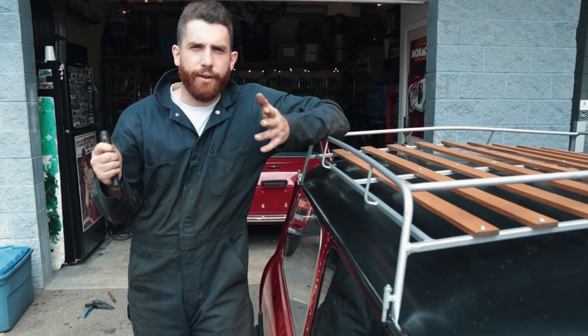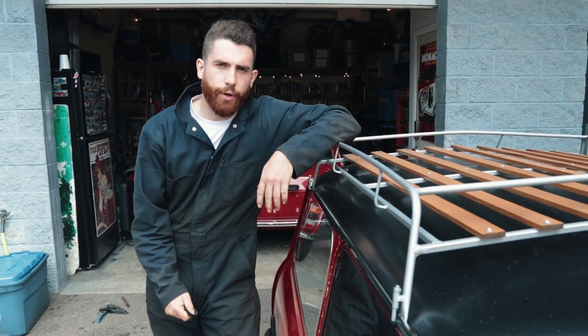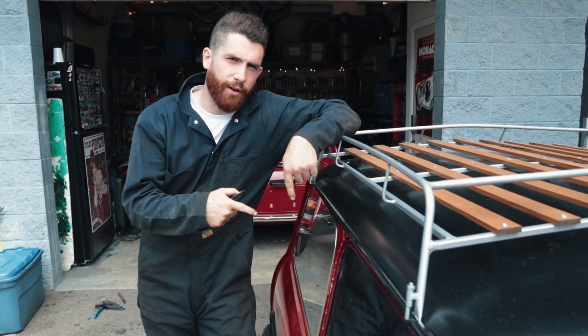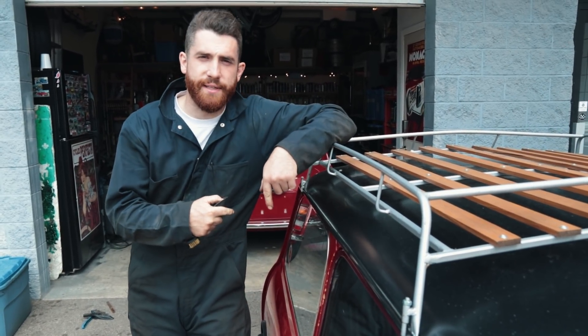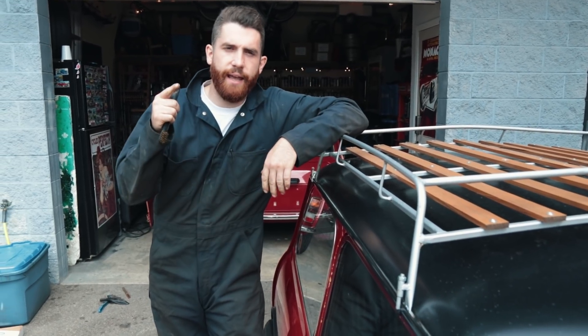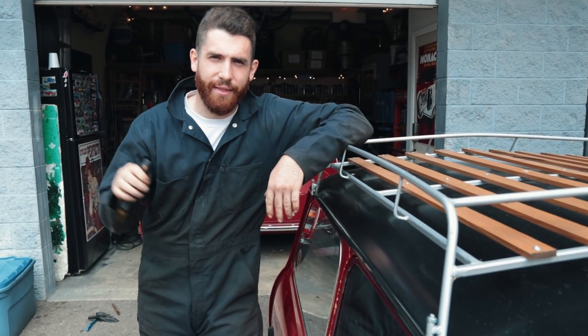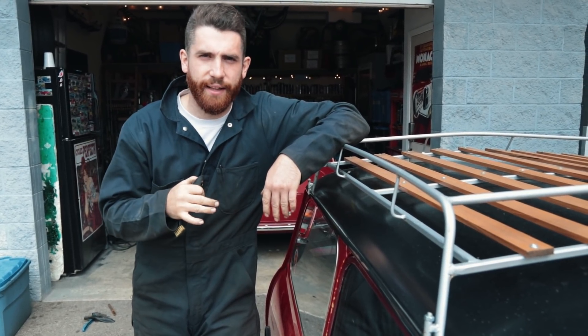Hey guys, so we just figured we'd give you a little glimpse into what we're doing at the shop right now. We're working on our friend Marco's car — you might recognize it from his Instagram page at miniDemarco. He has a 998 that's all built up and it's blown the head gasket now three times. I think the deck is warped slightly. Let's take a look at what we're working on here.